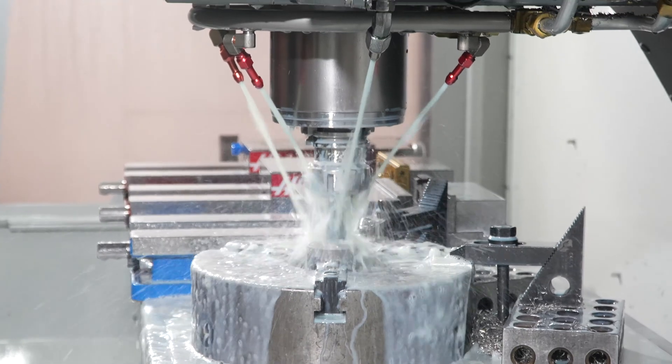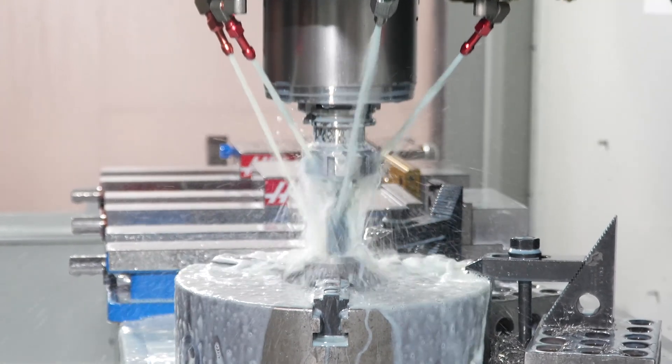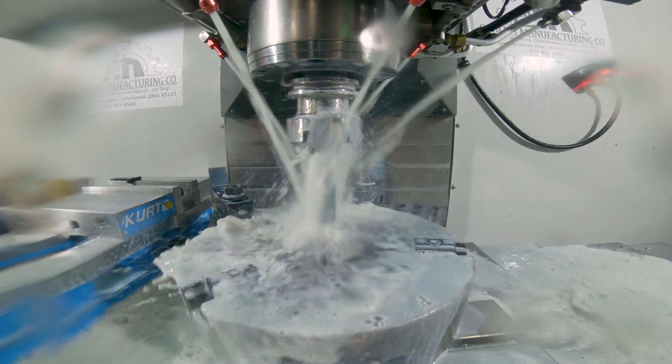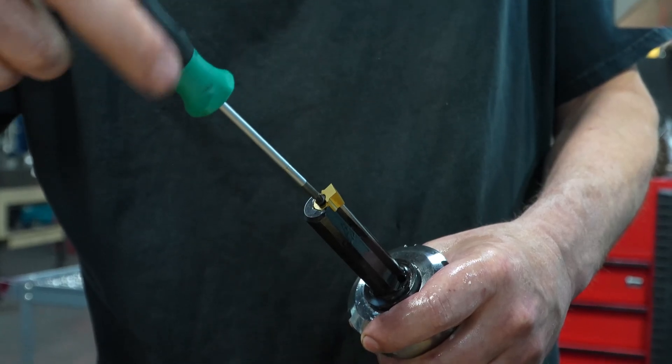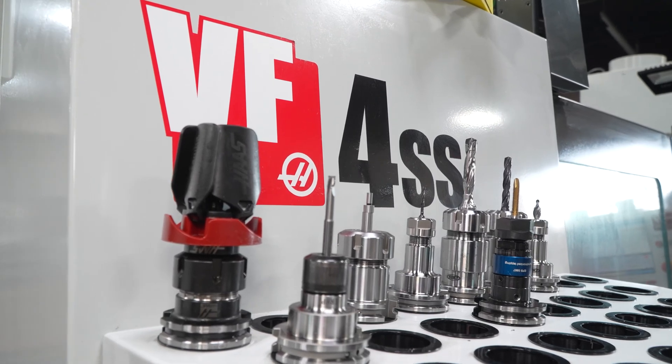We got a particular quote to do a job with four broaching keyways, and we looked around to vendors in this area to find out how to make this. The answer we got was basically EDM, and it was more than we thought the part was worth.